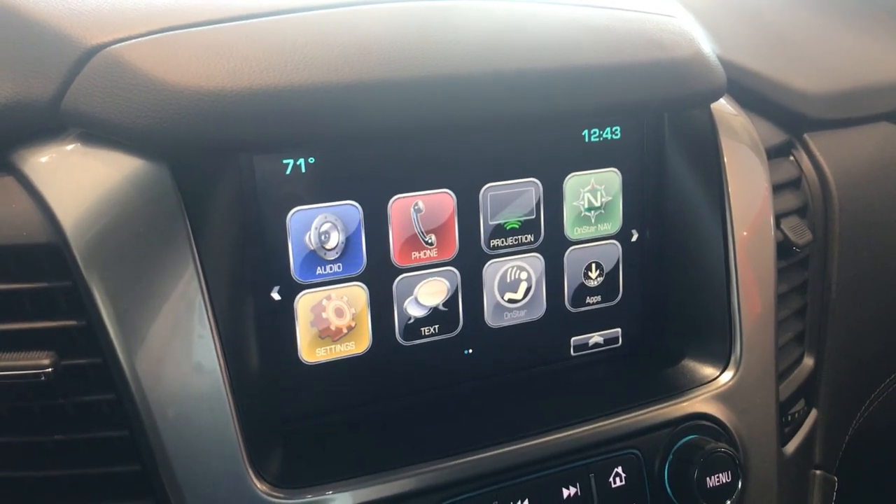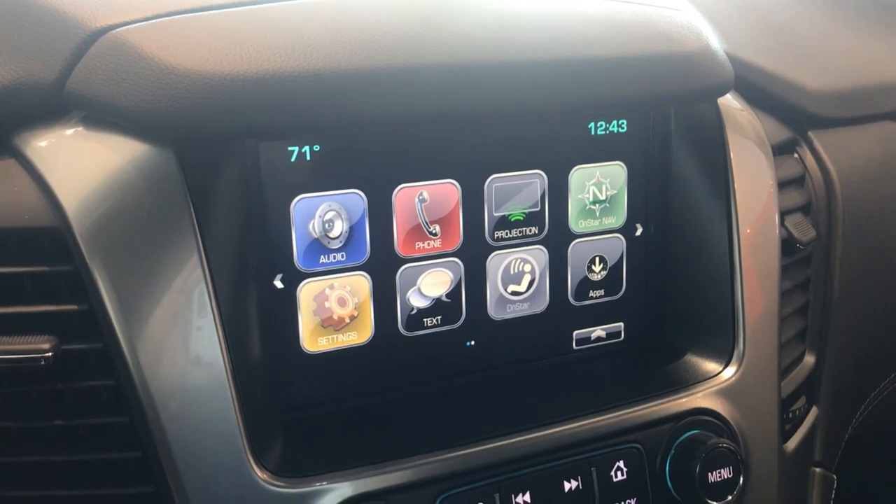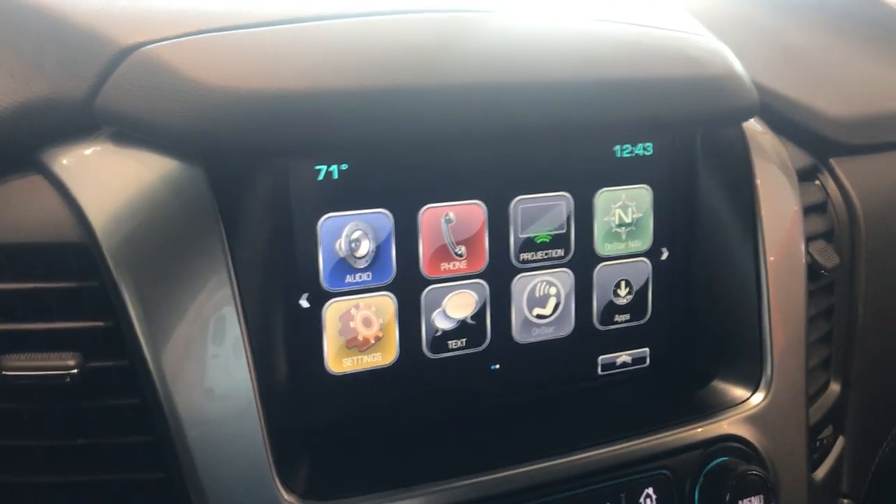Hey everyone, this is Johnny at Apple Chevrolet in Tinley Park, Illinois. Today I wanted to show you guys a quick video on how to change the chime volume on your Chevy MyLink radio.